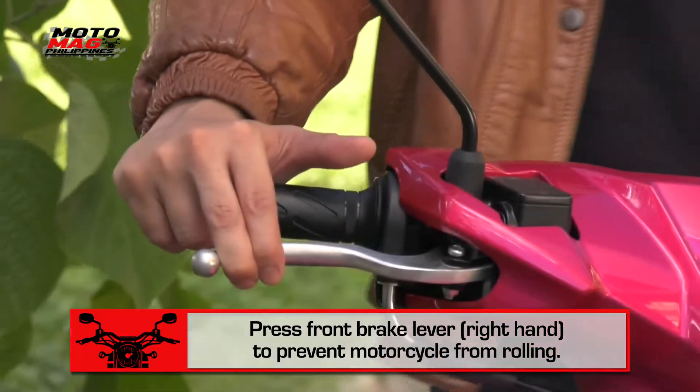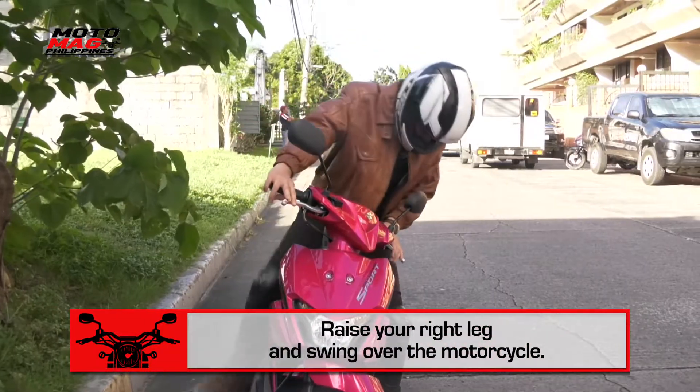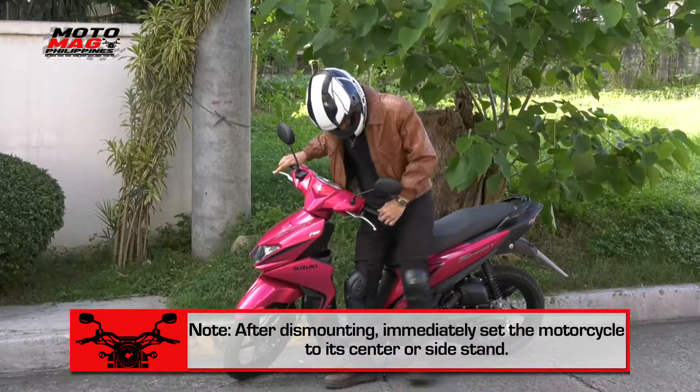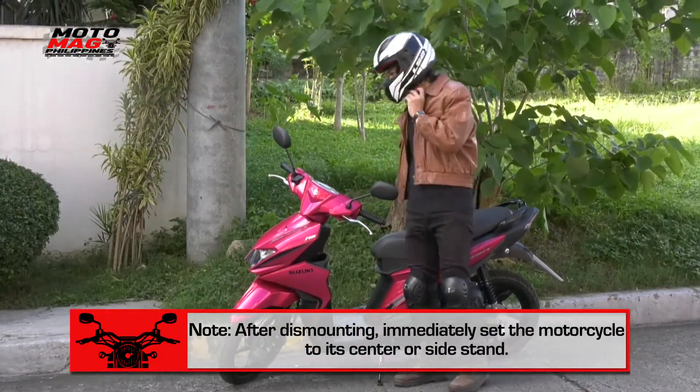right hand, to prevent the motorcycle from rolling. Raise your right leg and swing over the motorcycle. After dismounting, immediately set the motorcycle to its center or side stand.